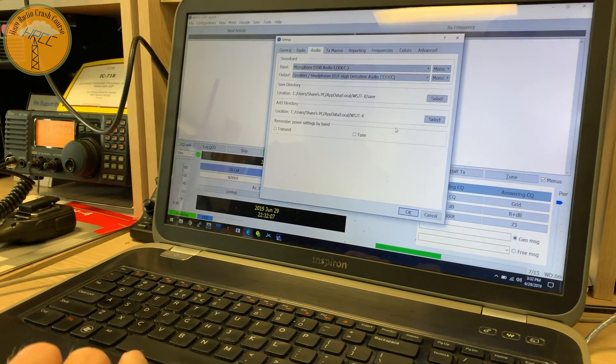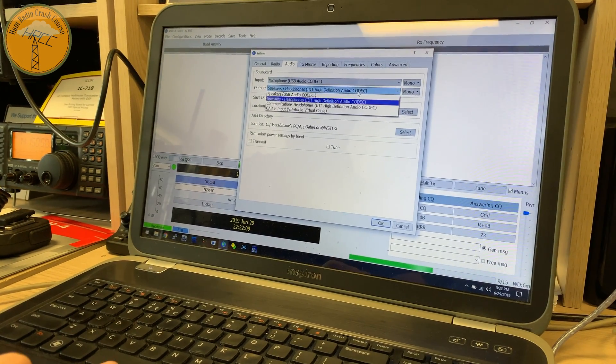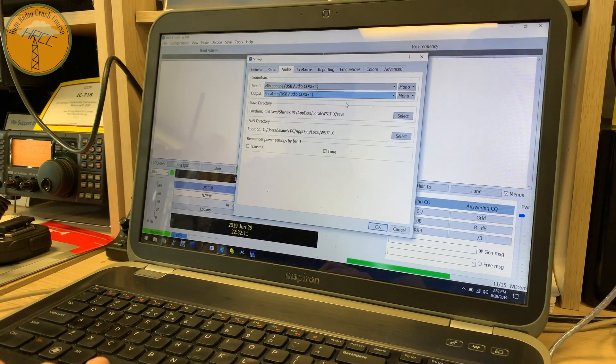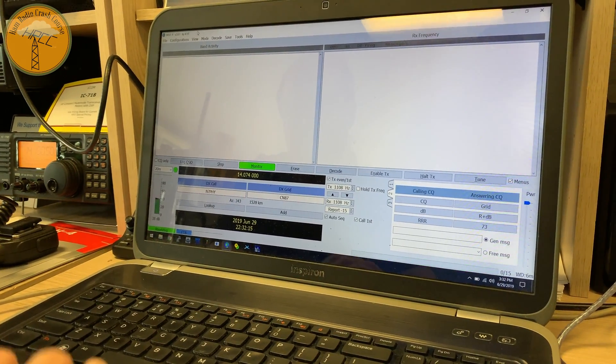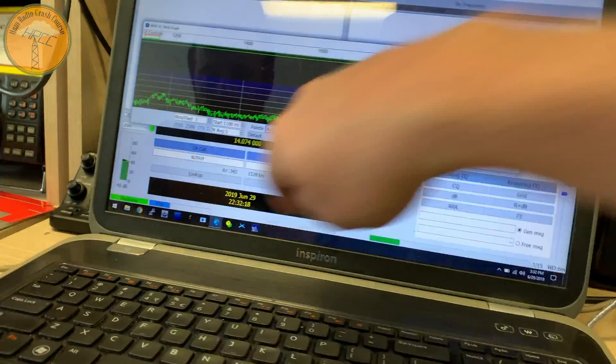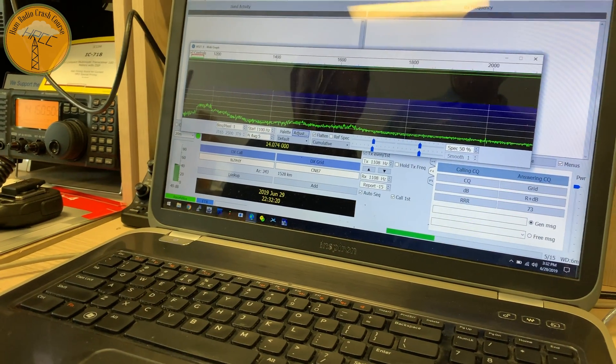Codec? And your output also has to be the USB audio codec. Oh, there it is. Okay, now hit okay. Now go back to the waterfall. See how you see this here? Yeah, the bar. So I'm controlling that with this.